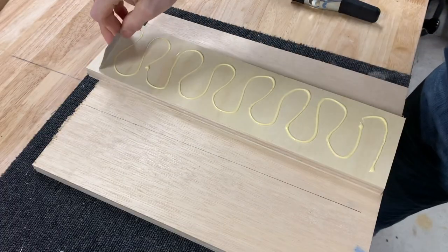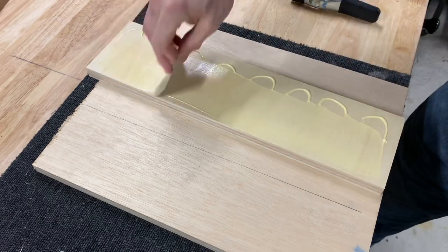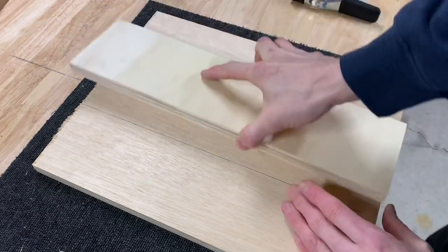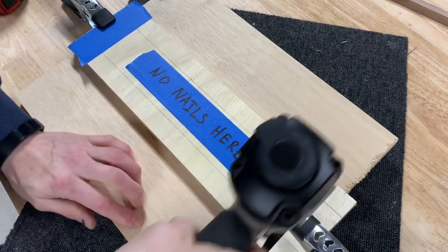I then glued another piece of scrap that I had directly in the middle of the first piece that I cut. These pieces were then brad nailed together.